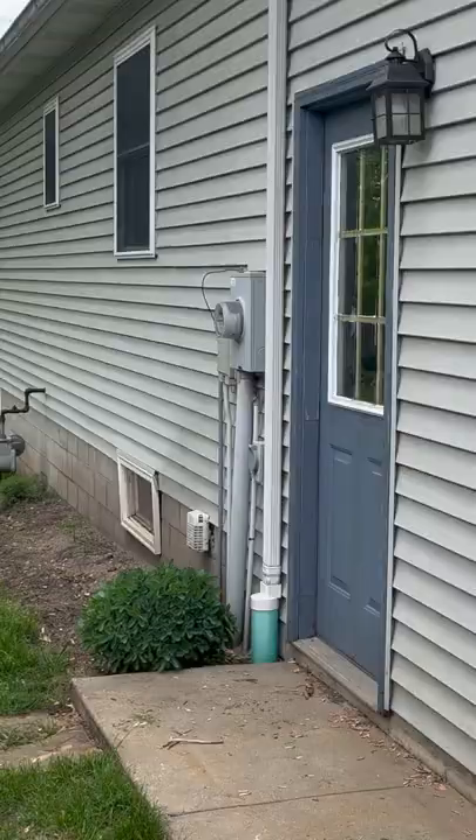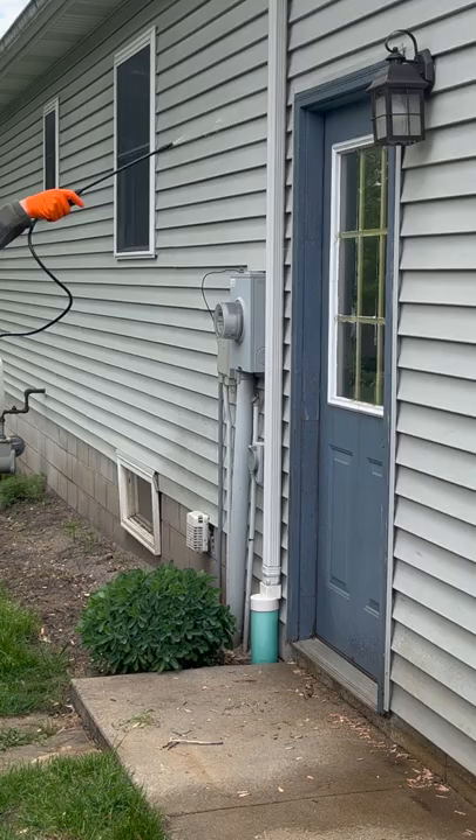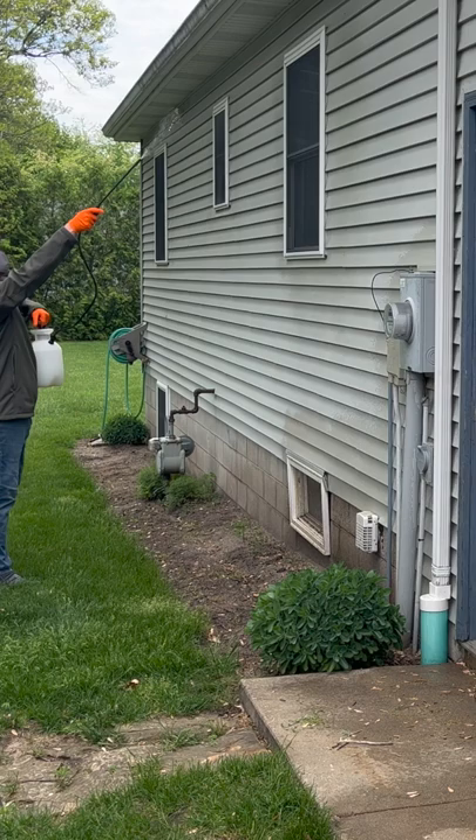Once outside, while wearing proper safety gear, you'll want to spray around every door and window as well as a few feet up and around the bottom of your home. Just make sure it has time to dry before it rains. But once it dries, it's safe to touch — pets included.